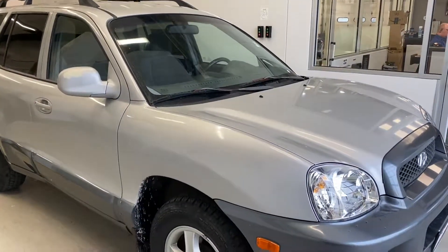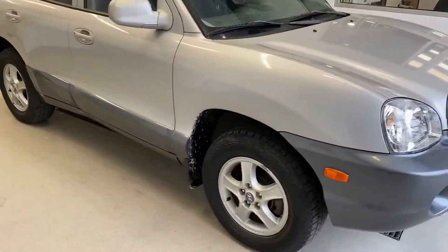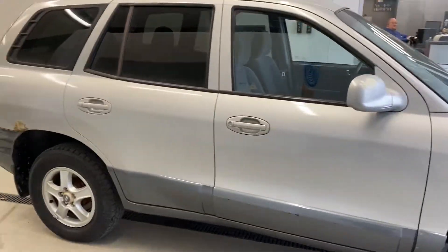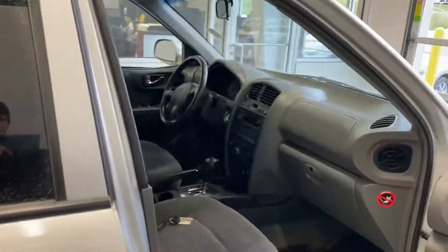Hey guys, this is Alex with Beardmore Subaru, and first off I just want to say I hope you guys are having a wonderful day. I have a Santa Fe here in front of me — this is a bargain row vehicle. What that means is we do take the time to inspect it, and if you want to have your own mechanic look at it, that is more than fine — we actually encourage it. This vehicle is as-is.